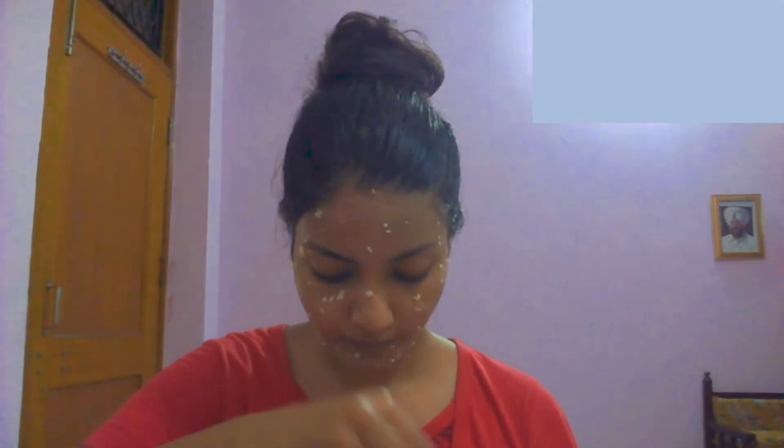Then just apply it gently all over your face. You can also use this on your whole body — on your neck, on your arms. So you have to perform these steps: apply it all over your face.